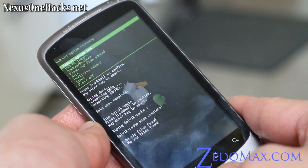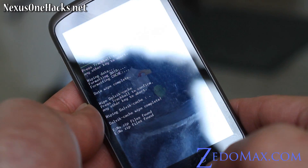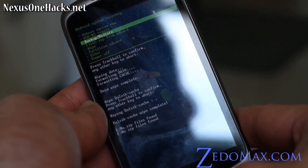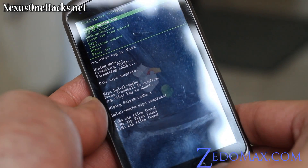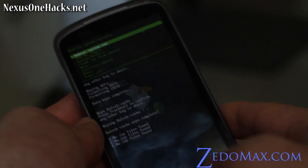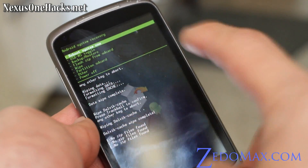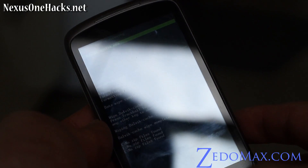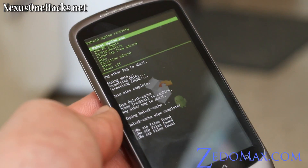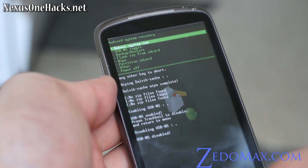And then — no zip file found. I don't know what's happening. Oh, I think you're supposed to put it in the root directory, and I actually put it in a subfolder. So I'm going to go to my computer real quick — make sure the zip files are in your root directory. I just put it back into the root directory.